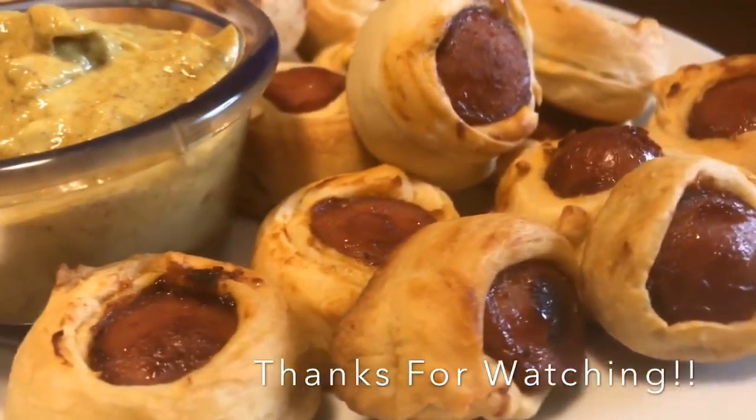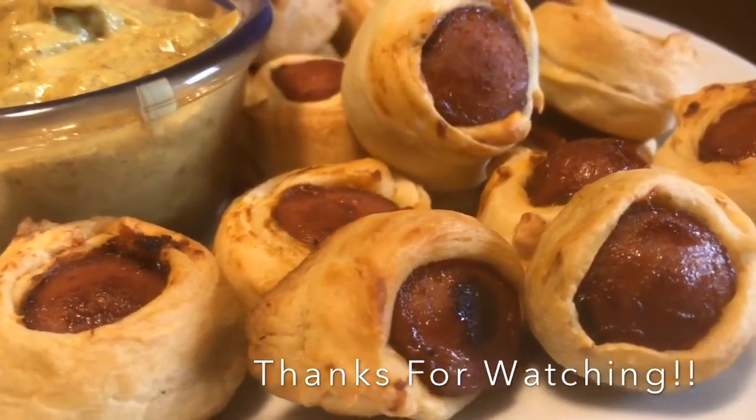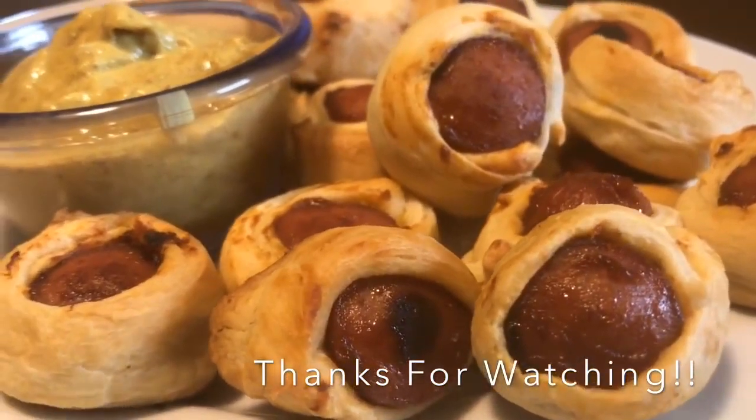Here we go, it's ready! Wasn't that quick and easy? These are great for a party or a baby shower — a very quick, easy, and economical finger food.